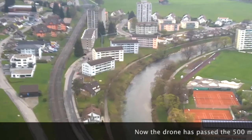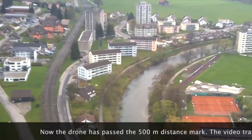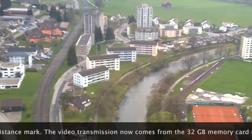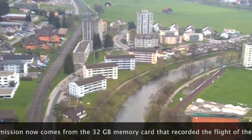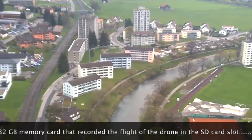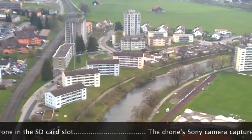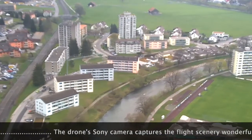Now the drone has passed the 500 meter distance mark. The video transmission now comes from the 32 GB memory card that recorded the flight of the drone in the SD card slot. The drone's Sony camera captures the flight scenery wonderfully.